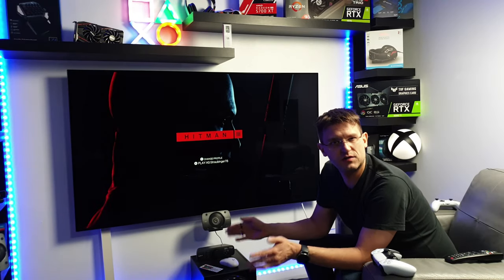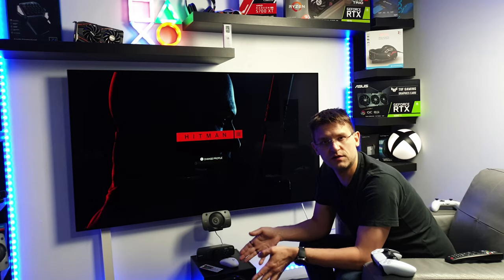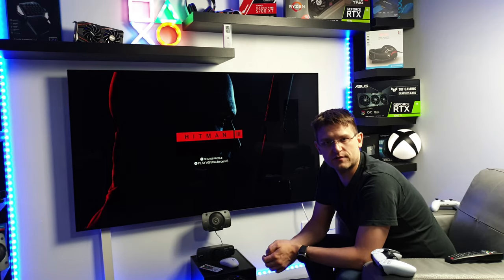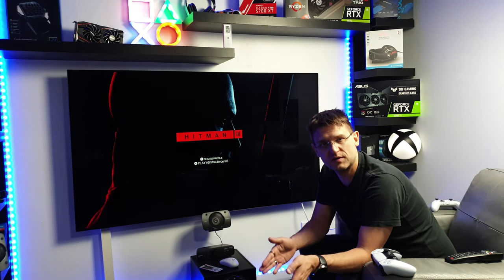A couple of weeks ago I made a video about the PC mode and the gaming mode on the LG CX, and why in my opinion you don't need the PC mode. I received a couple of comments from people claiming that they have more banding issues in the gaming mode over the PC mode.